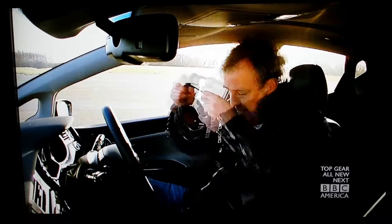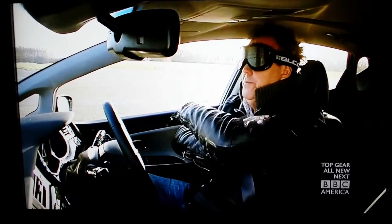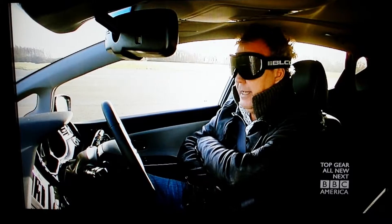And to see if that's true, I'm going to wear a blindfold. I can now see nothing at all. Here we go. I'm using it in reverse — hands not on the wheel.